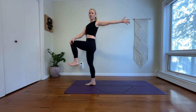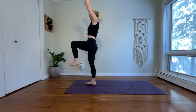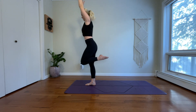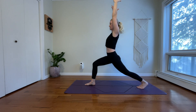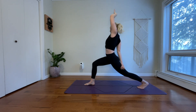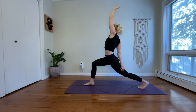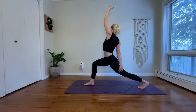Inhale, balance into your right foot. Bring both arms to the sky. Exhale, step your left foot back. High crescent. Take an inhale, reach through your fingers. Exhale, exalted crescent. Bring your right hand to your left thigh, reach your left arm up. Square your hips forward. Move through your mid spine. Take your heart over to the right.